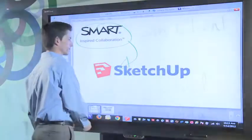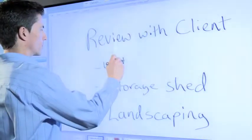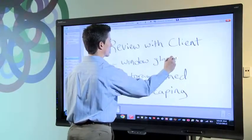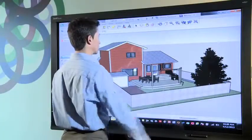Here's how it works. I'm running Smart Meeting Pro software on the PC that is connected to a Smart interactive display. Meeting Pro features virtually unlimited digital whiteboard space for capturing notes and a simple interface for switching over to my desktop application. I also have a SketchUp model of a house open on the same PC.